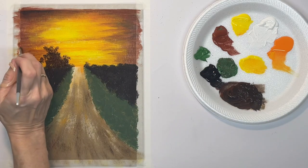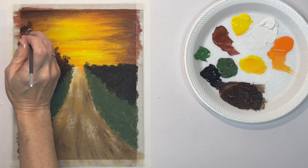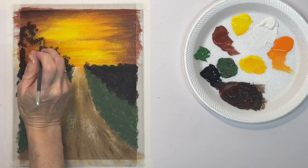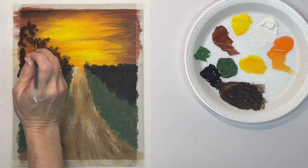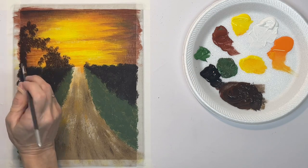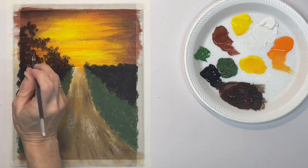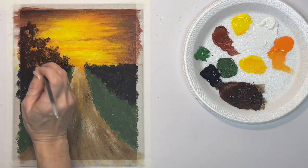I want to leave some of the sky peeking through in places — that'll make it look more natural. Also I want it to be lighter up here, a little bit lighter, because the sun is shining through it. That's why I'm not going with just plain black up here in the sky — I want some of that burnt sienna in it.